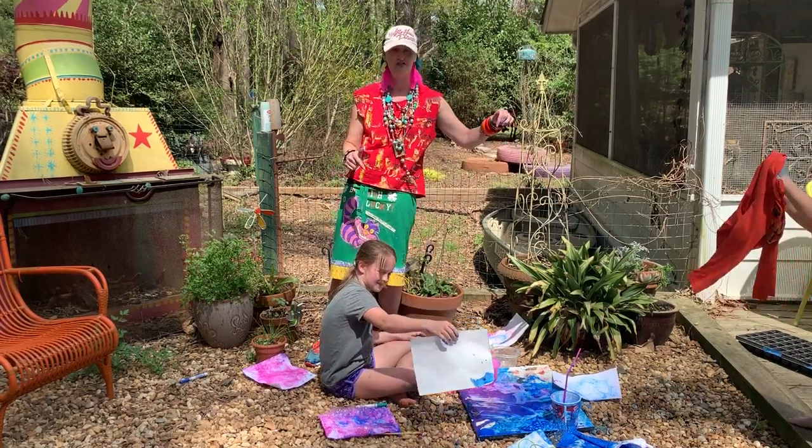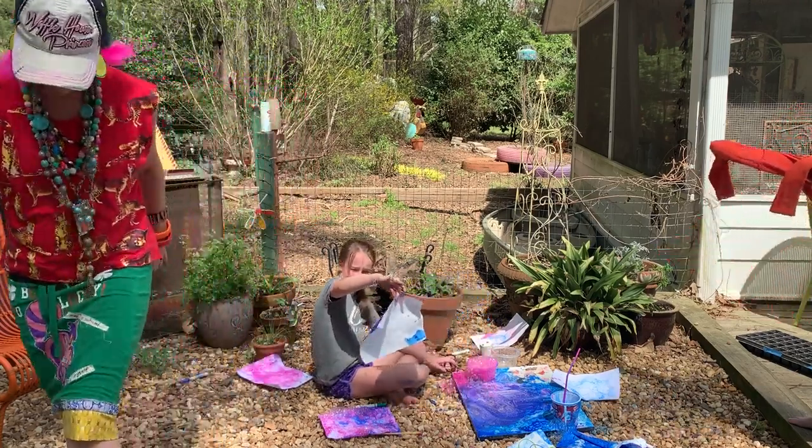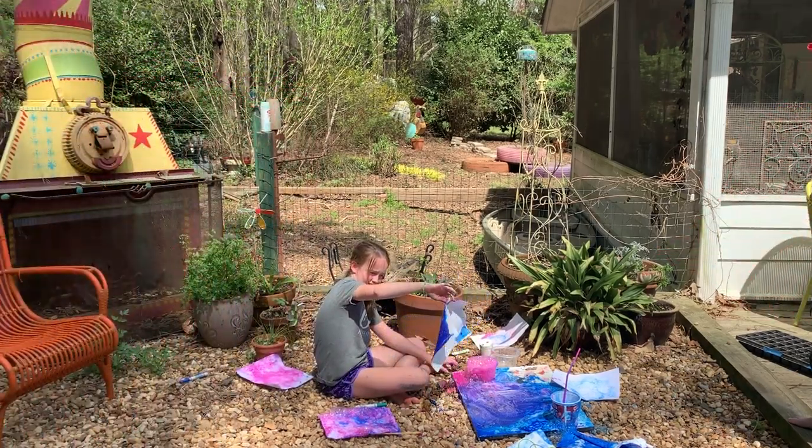These are my two assistants. They were fabulous today, huh? Good job, guys. Thank you. I love that one. I love that one.